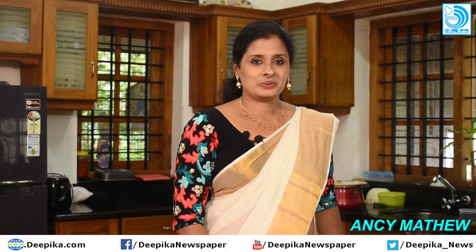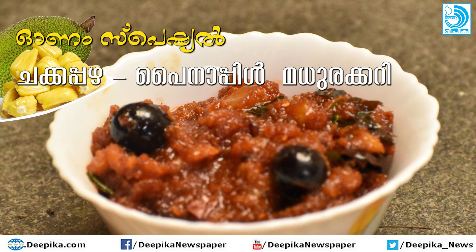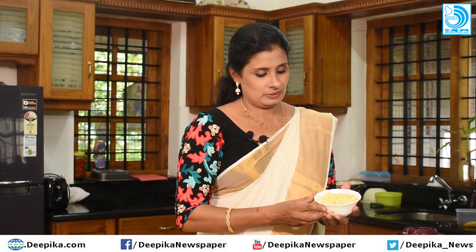Hello everyone, welcome to Anashamsa. Now we are going to make a special recipe: Jackfruit Pineapple Madira Curry. The pineapple used is 200 grams.